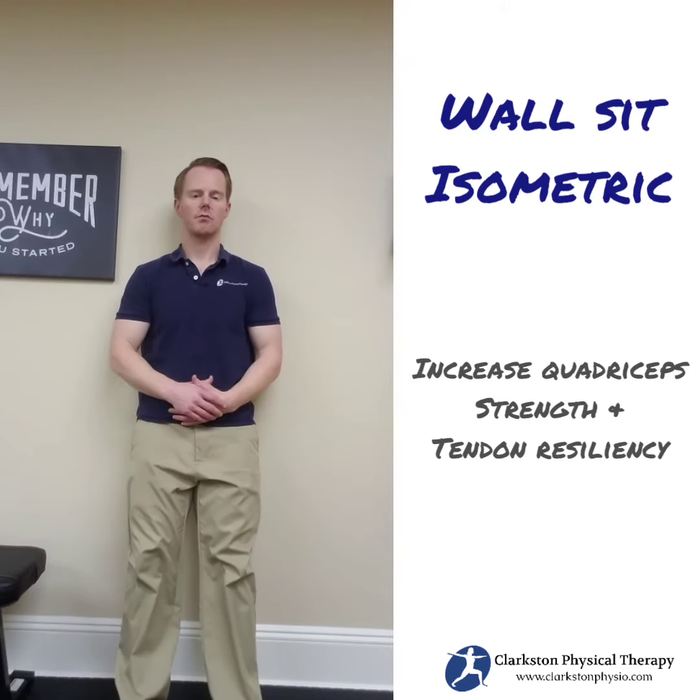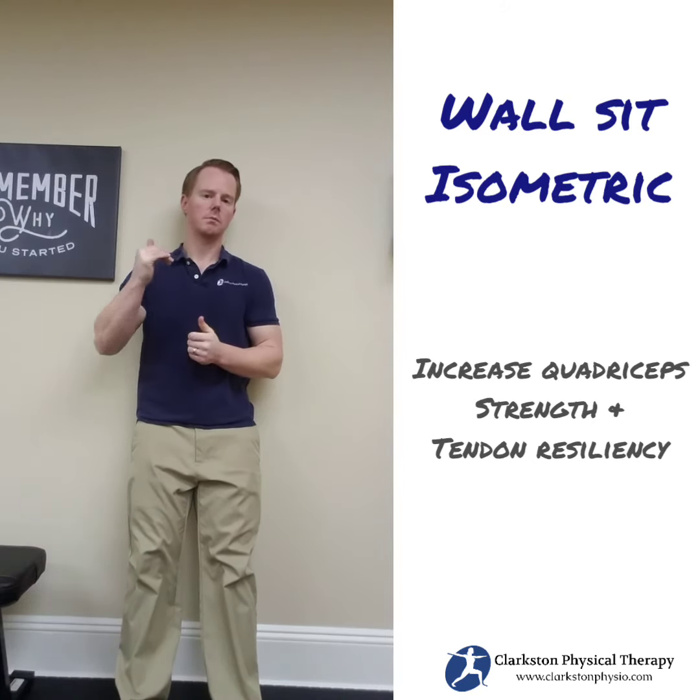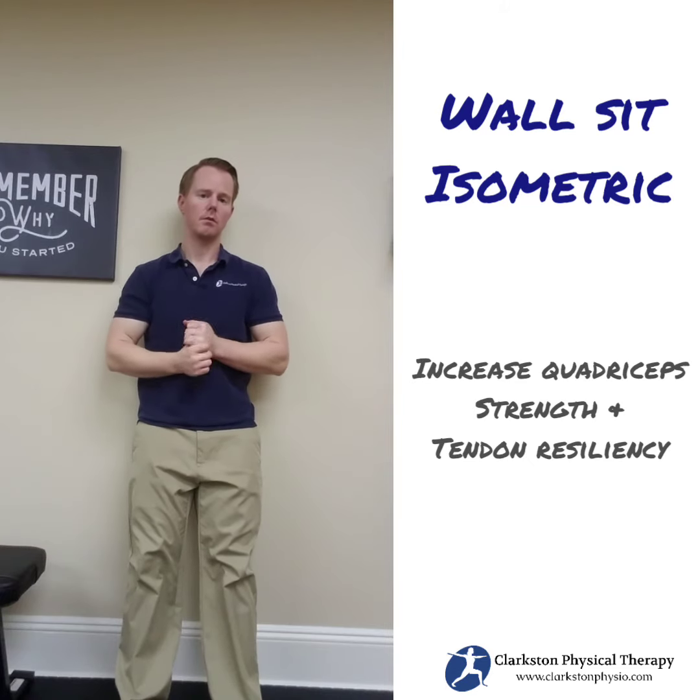Repeat that three to five times. Ultimately you want to be able to start going lower and then progress off of the wall into more of a static squat position.